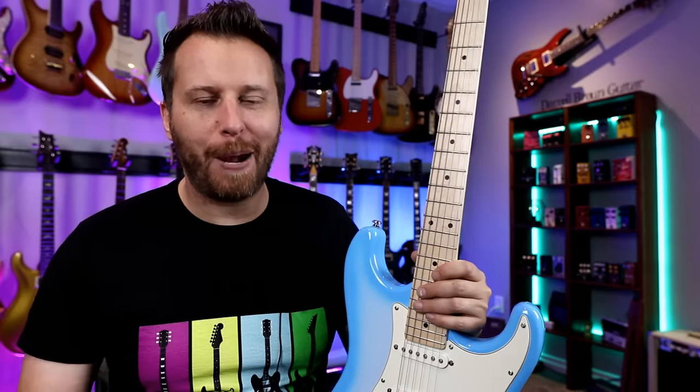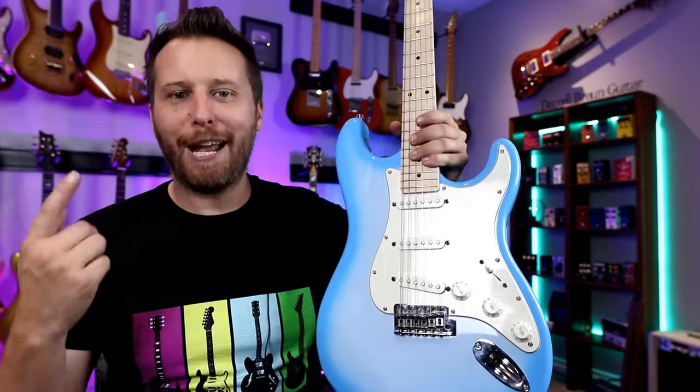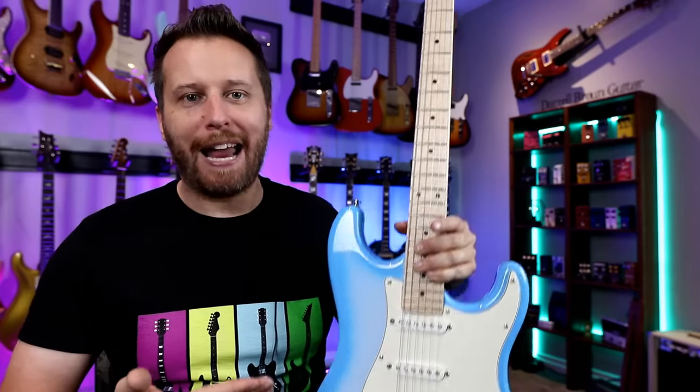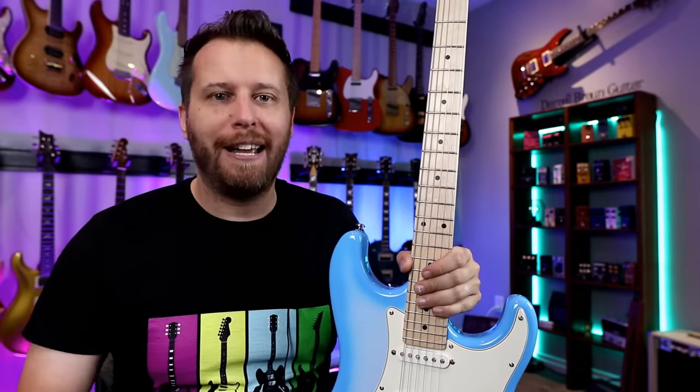Hey guys, welcome back to the channel. Hope you're having a great day today. It's Daryl here and today we're talking about five things you need to check out before you buy an electric guitar, and they might not be what you think. Let's jump in.